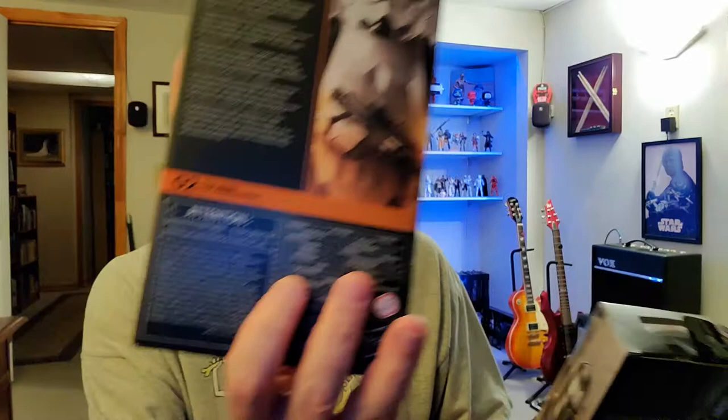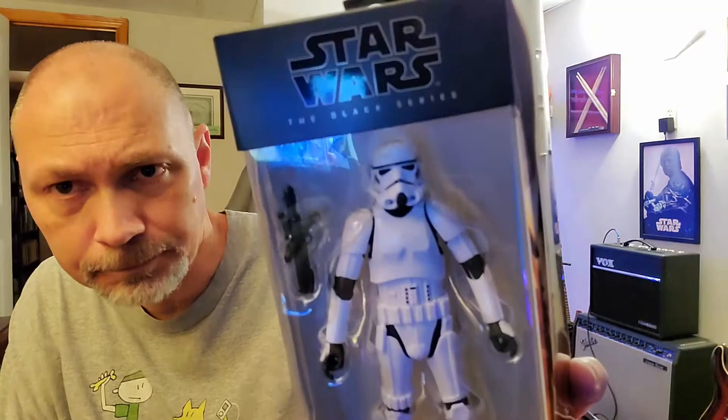Just like I mentioned in the previous video, I think it is so cool what they're doing with these new boxes — how Mando's arm sort of carries over into the Stormtrooper art. Mando was number one, Stormtrooper's number two. Imperial Stormtrooper, Star Wars: The Mandalorian.